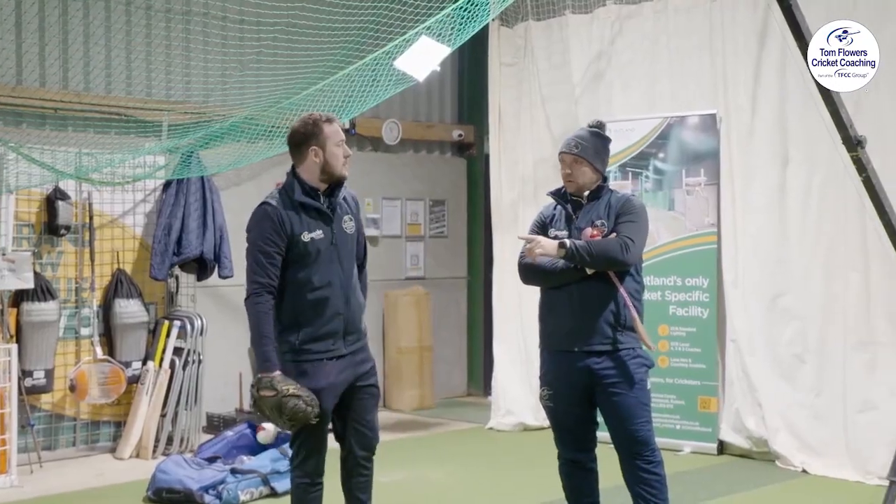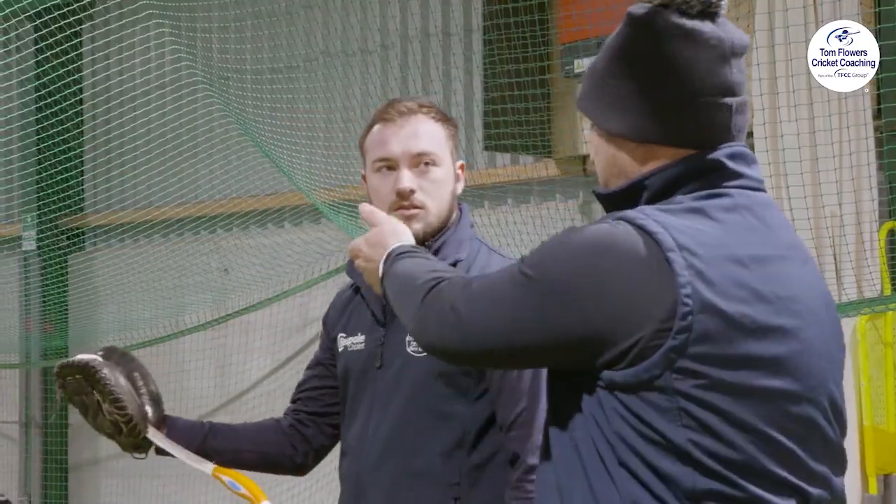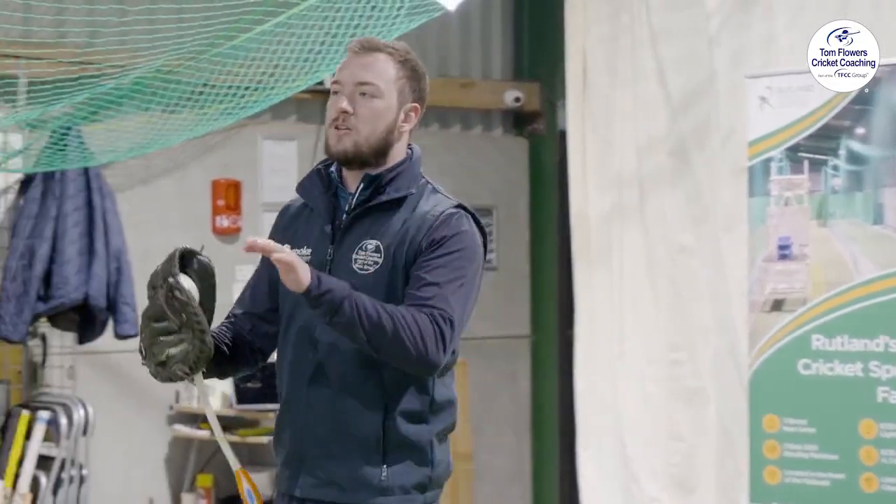But if you wanted to alter that and not let the batter see which way you're swinging it, you could easily just cover it up, as a bowler would do. So Harry, did you pick up any cues with that in-swinger?